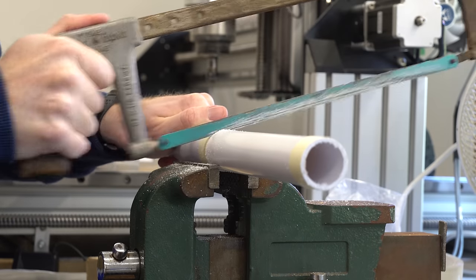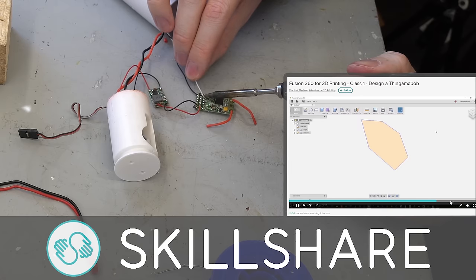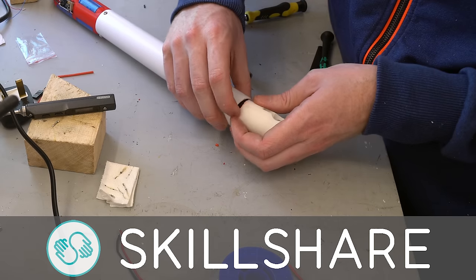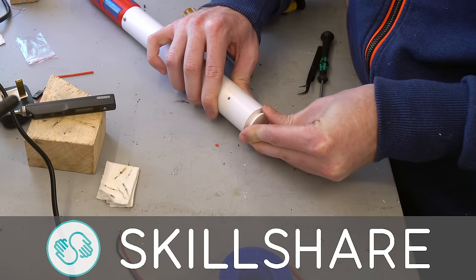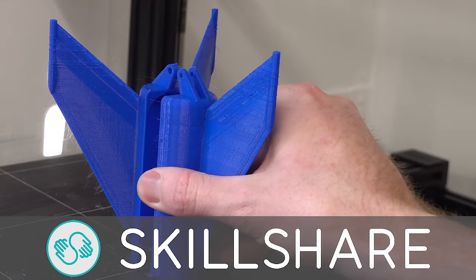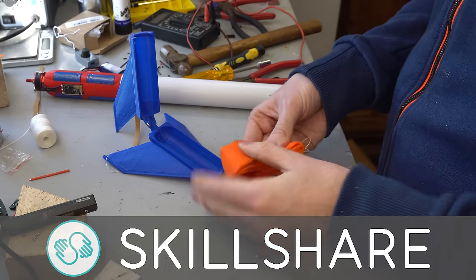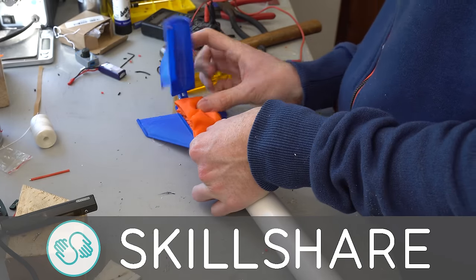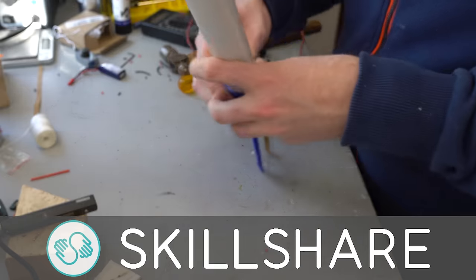Whilst I'm getting on with the rest of the build, I want to thank this video's sponsor, Skillshare. Skillshare is an online learning community with thousands of classes in Arduino, electronics, CAD design and more. A premium membership gives you unlimited access to thousands of high-quality classes created by experts, so you can learn new skills to open new opportunities. It's more affordable than most other learning platforms with an annual subscription working out at just under $10 per month. The first 500 people to click the Skillshare link in the description get a two-month free trial.